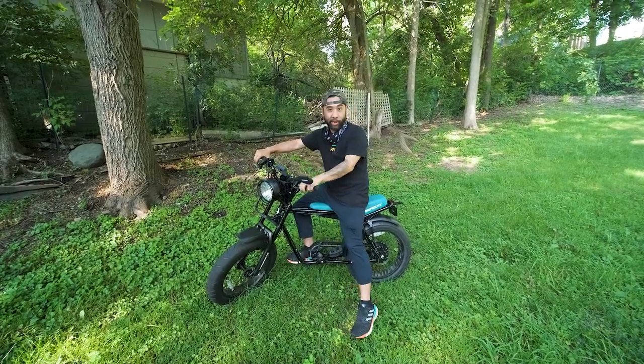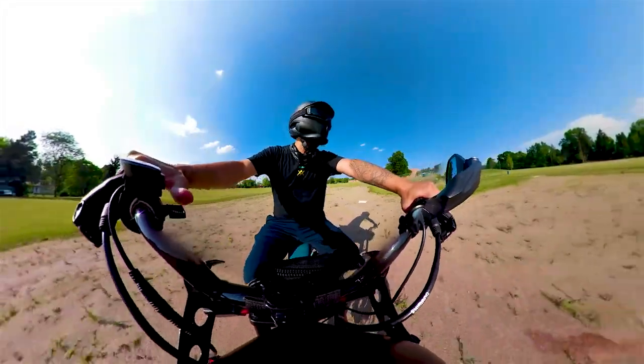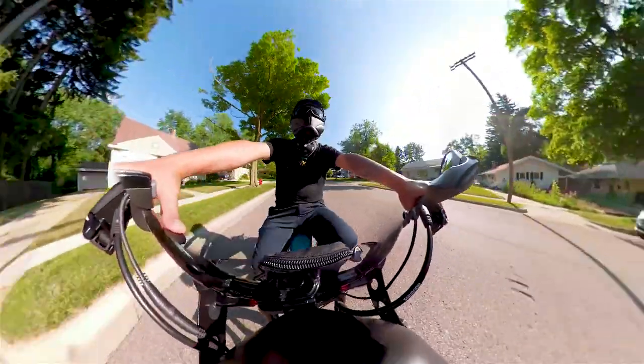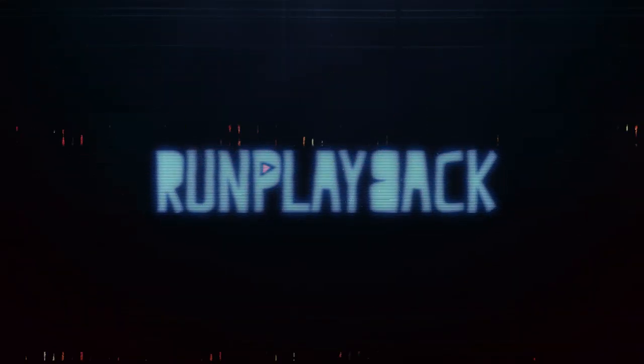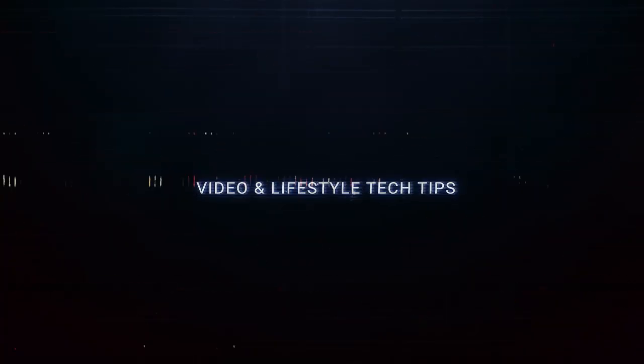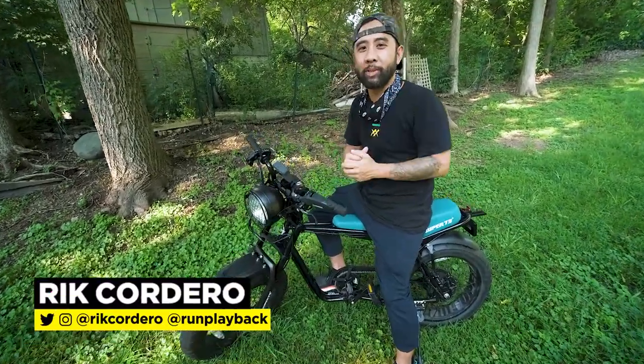Do you want to upgrade your suspension and brakes on the Super 73 Z1? Hey, my name is Rick Cordero. Welcome to Run Playback, where we help you with video and tech tips to lead a more efficient and affordable lifestyle. Let's be creative and save money at the same time.